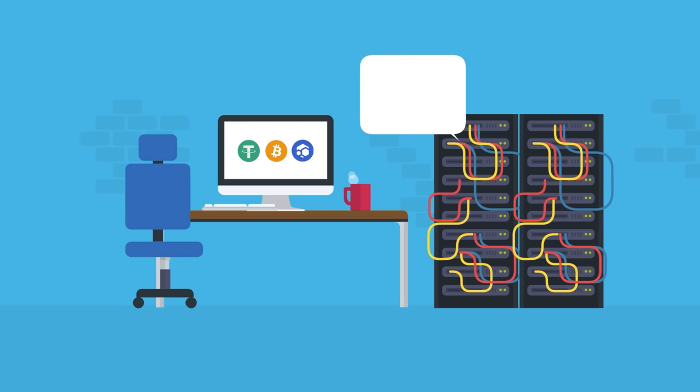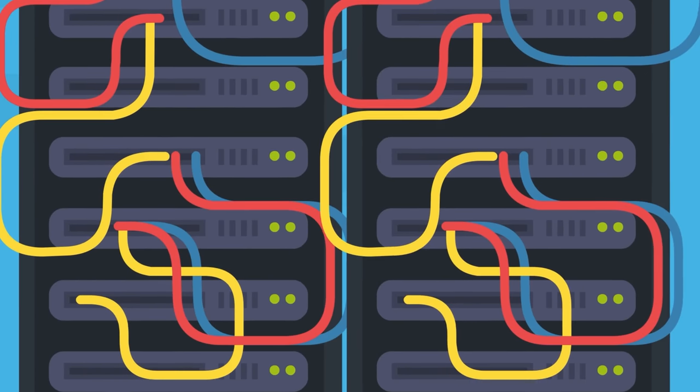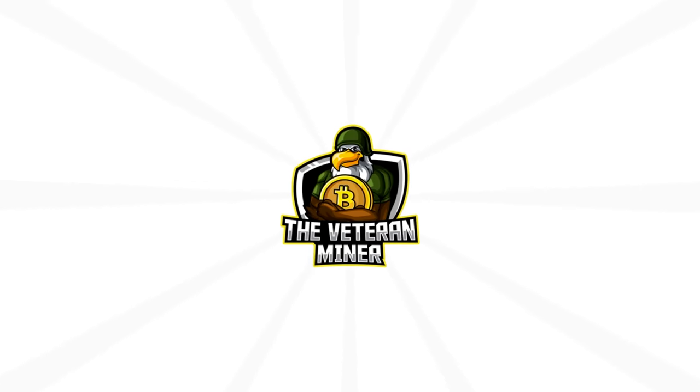As a crypto miner, you know you want your equipment to be high quality. Proper cable management is part of your mining rig, and the Veteran Miner has you covered.